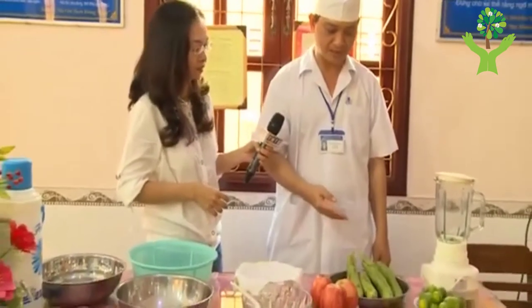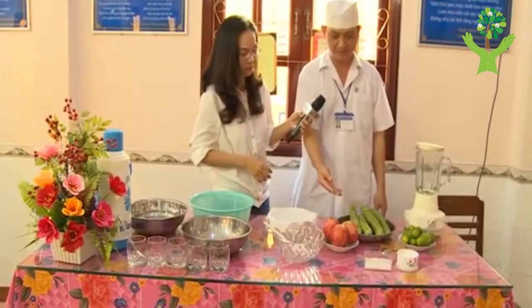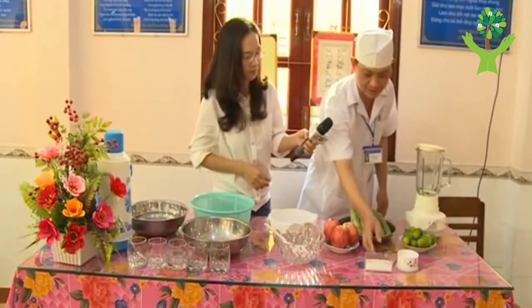Thưa Lương Y, xin Lương Y cho biết là cái bài thuốc mình bao gồm những cái gì ạ? Dạ, cảm ơn chị. Cái bài thuốc chúng ta thì gồm có những cái nguyên liệu là quả mướp, chanh hoặc là tắc, quả táo, gồm có đường trắng hoặc là đường phèn.